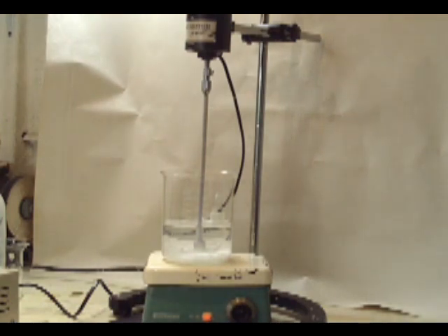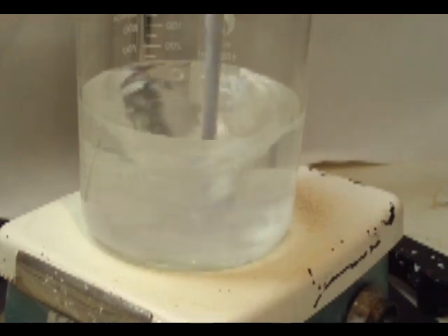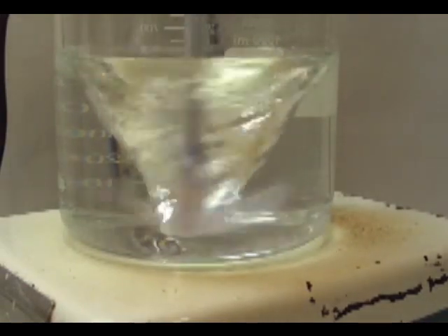I use a little bit of heat just to help speed things up and get it to dissolve a little bit faster. This took about 15-20 minutes to fully dissolve. We're about 10 minutes into it here, and now we're pretty much done. It's all dissolved, so shut down our mixer and move on to the next stage.